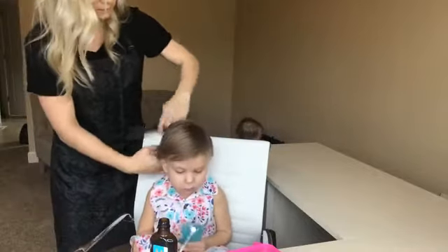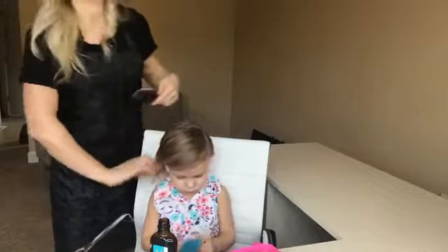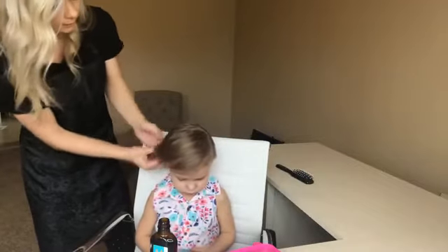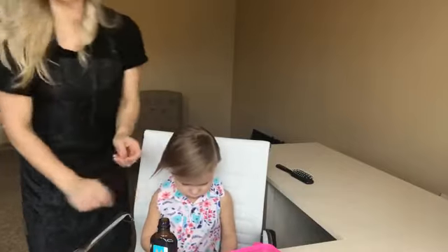Just comb it down, and then we can go ahead and style it after that. Thank you so much for watching — let me know if you have any questions. Moroccan oil is my favorite product lately, so if you have any more questions on that I can help you out as well. Thanks again. Can you say bye? Bye!